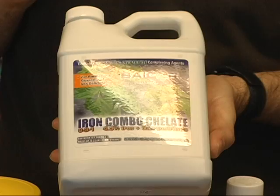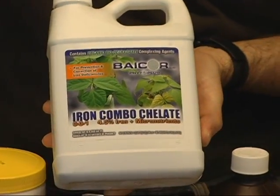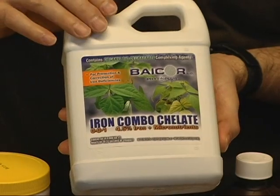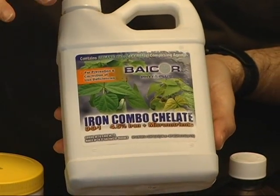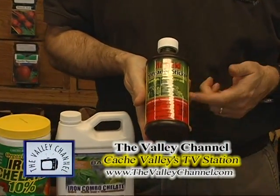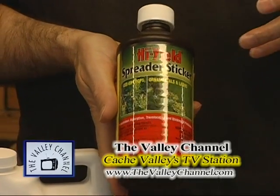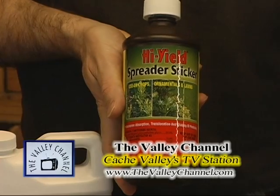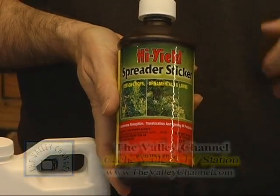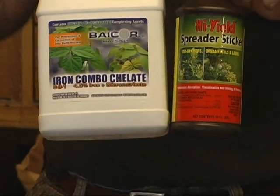The plants can pick it up very quickly and utilize it, and it'll green the plants up very quickly. You mix one to two tablespoons of combo chelate in water and then water your plants with it. One thing we've found to be very effective is to mix a little bit of spreader sticker with it. The spreader sticker is a surfactant — it makes the iron stick to the plant longer, penetrate quicker, and spread through the plant faster, making your combo chelate even more effective.